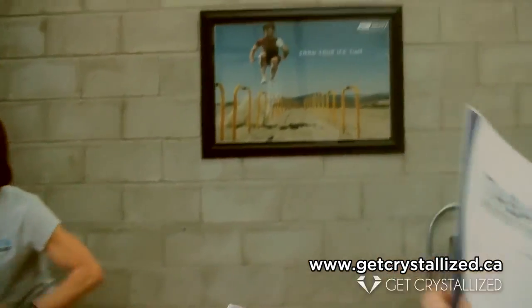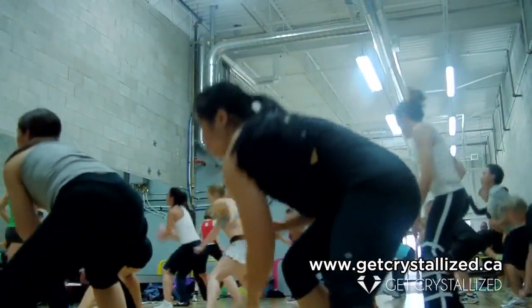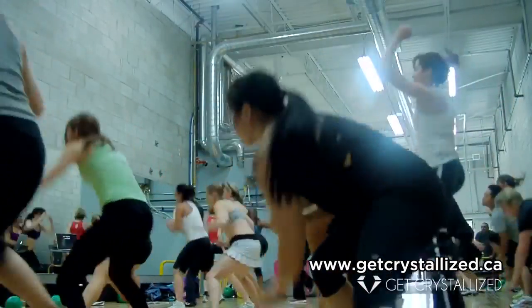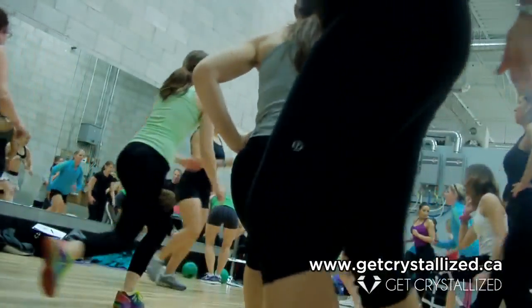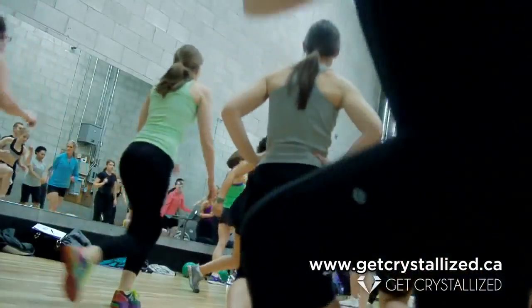Multitasking, multitasking, so we're good. Yes, yes! She's absolutely gorgeous! This is gorgeous! Hang in there! Hang in! Three, two, one!